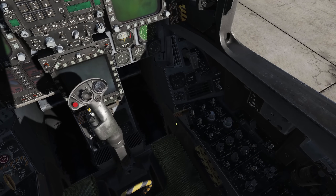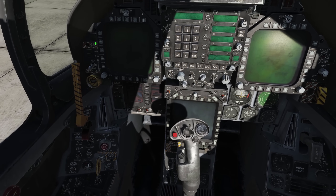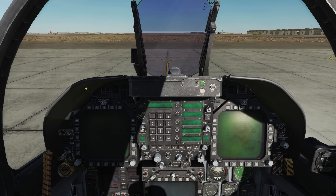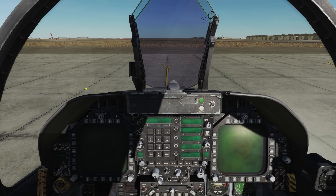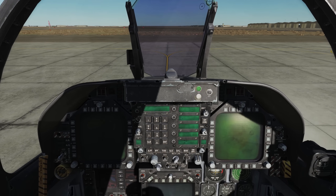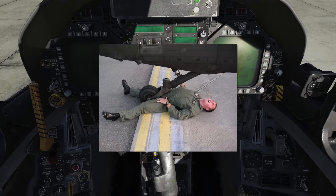First things first, we want to make sure our ejection seat is safed, parking brake is set, and master arm is safed. These are the most important things before putting electrical power onto the aircraft. Also some real-world knowledge for us males: push this ejection seat handle forward, or certain male appendages might get snagged.